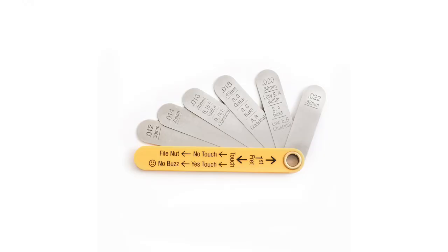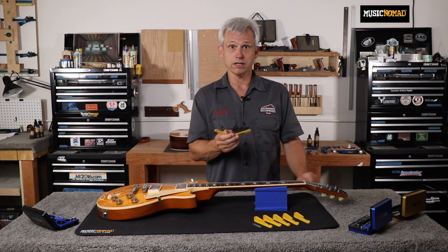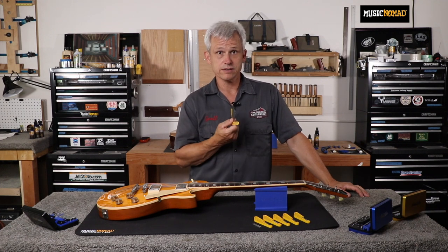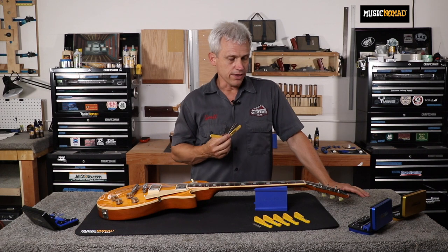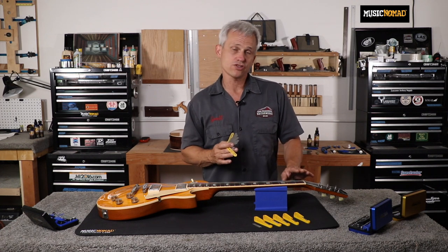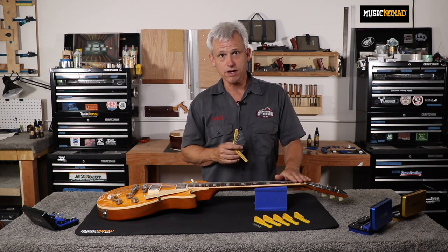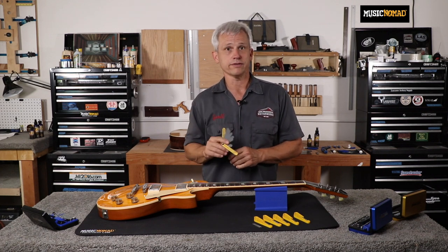What's cool about these gauges is that they're marked specifically for the string they would be used on. For instance, the 20 thousandths is for the low E and A on a standard guitar, for the E and A string on a bass, or for the low E and G on a classical. So you don't have to remember exactly what the numbers are — you can just look on the gauge and use the one specific to your instrument. The way we came up with these sizes is through having done more setups than I care to remember. At these heights, the open string will play cleanly for all but the heaviest attacks, but the string is low enough to the fret that you don't run into intonation issues and is very easy to play. The first fret action is very soft — high enough to not buzz, low enough to play in tune — so these measurements really work well across the board for most players.